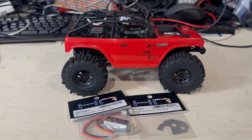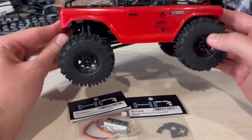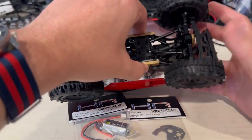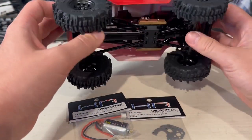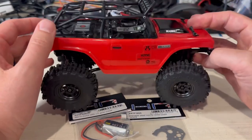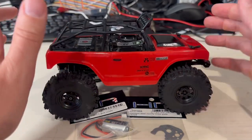Hey guys, Dan here with the Every Dad Workshop. Today I've got my son's Axial SCX-24 Deadbolt. If you take a look at this, we've got a whole bunch of aftermarket parts on here. I've got the metal rods, some brass weights in a number of places including the differential covers. I've got some big swamper tires and some aftermarket wheels, and all of that goes together to make this truck a fantastic climber. He can climb over anything with this thing - it's amazing. You can climb really steep angles, maintain great contact with the ground.